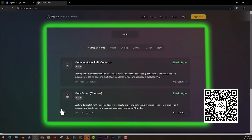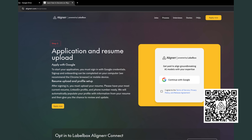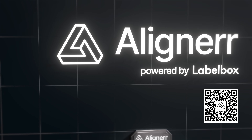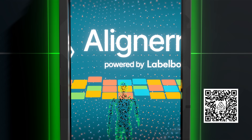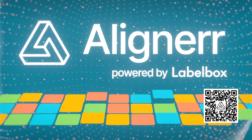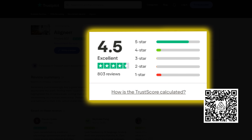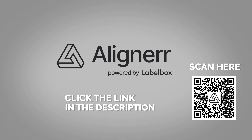Projects cover a wide range of fields including math, coding, law, language, science, business, voice talent, and more. You can work remotely with no long onboarding process, and you'll be matched based on your strengths. Aligner is competitive and not everyone gets accepted, but it has a 4.5 rating on Trustpilot with thousands of users getting paid every hour. Scan the QR code or click the link in the description to connect with cutting-edge AI projects.